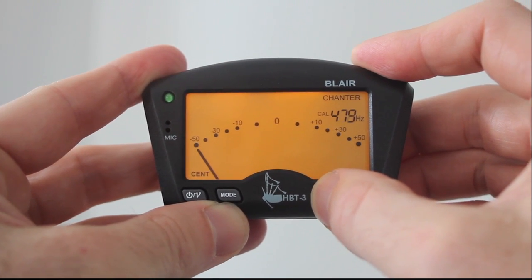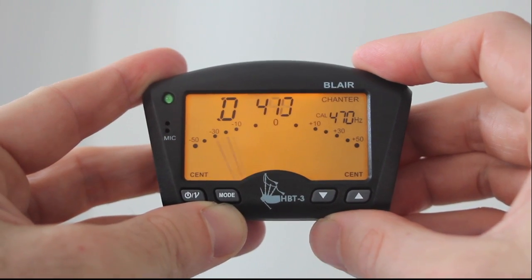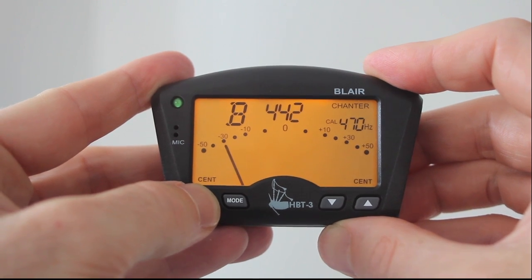The display shows the note being detected, its frequency and the pitch position in relation to the calibrated frequency. So that's it — the HPT3 bagpipe tuner.